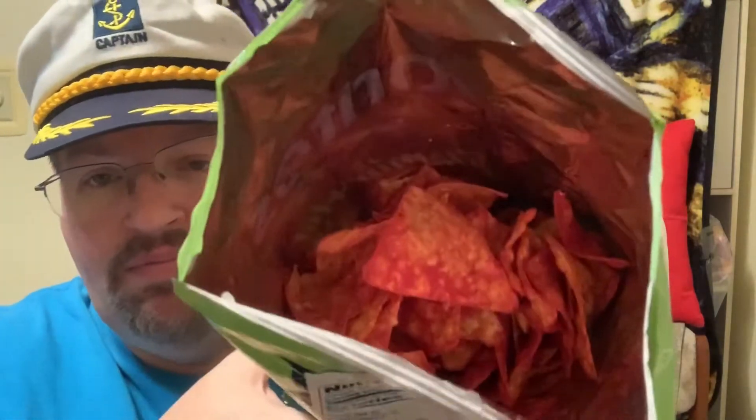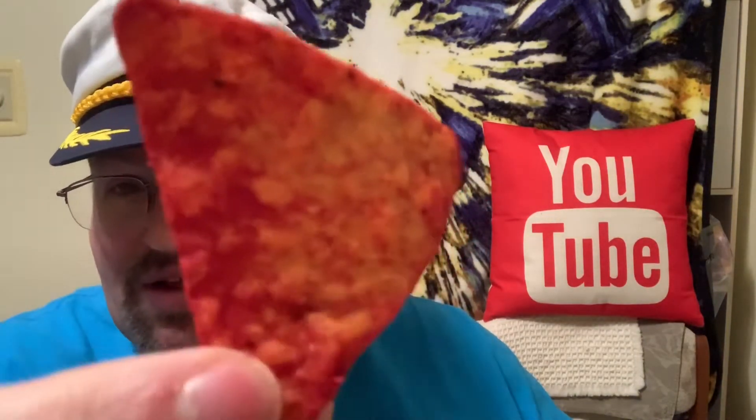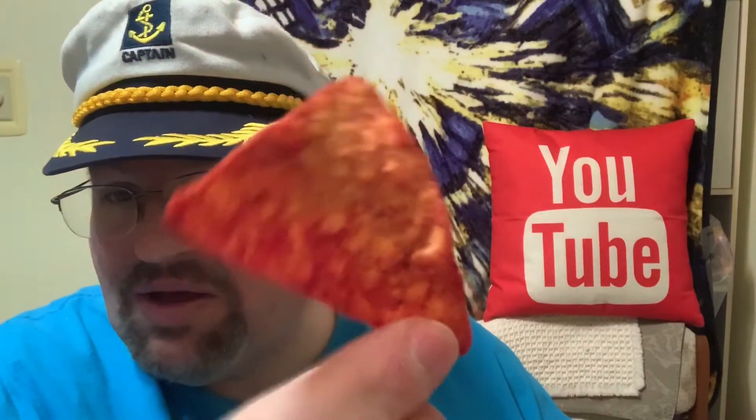Oh wow, kind of reminds me of those Flamin' Hot — the regular just the Flamin' Hot ones. Got the nice bright red color, not as coated as the regular Flamin' Hot ones. Let me get one that's good — okay, there you go. You can see that one is nicely coated and does have a good amount of that hot Flamin' Hot dust on there.